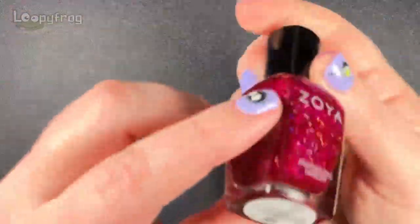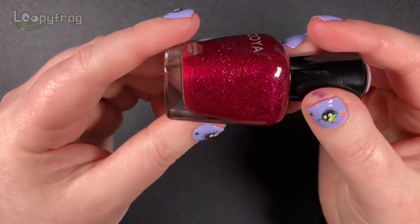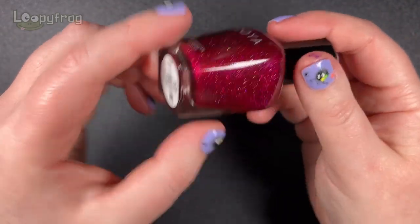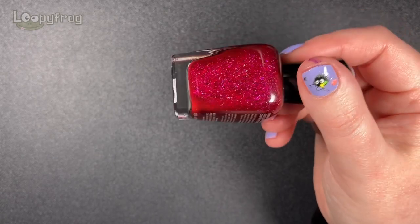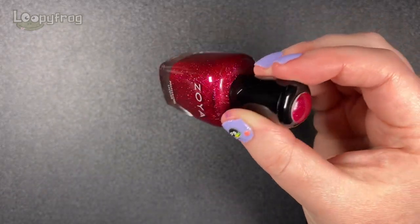And I put in another red. This is Blaze by Zoya - it's a lovely cool toned red, scattered holographic. Scattered holographic is perfect this time of year, both Christmas season and winter - it's just magical.